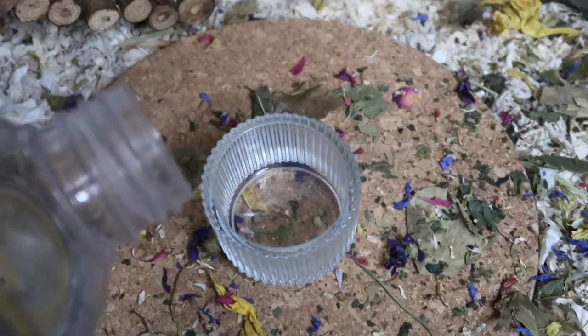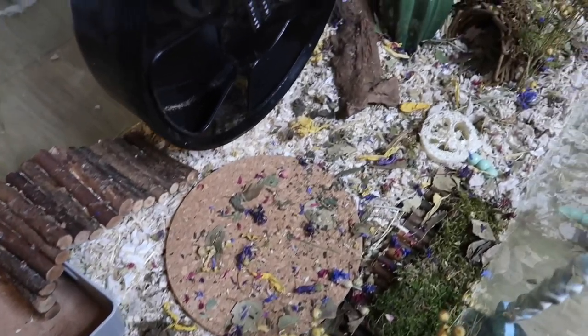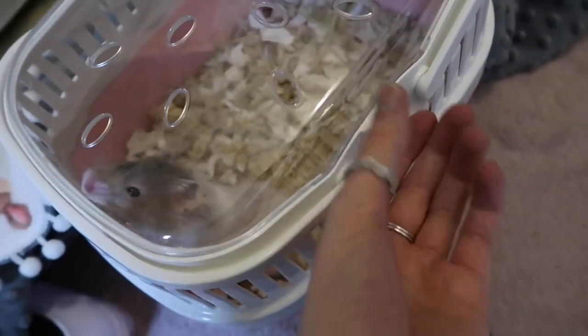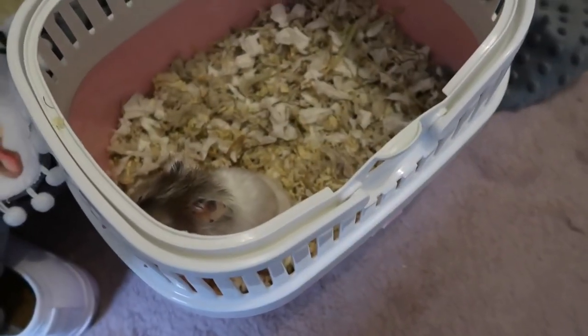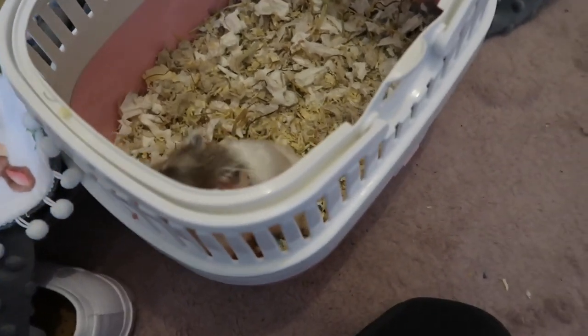Then the cage was done and I just needed to fill up his water bowl — and here is what the cage ended up looking like, still really natural and really nice for him. Then I got Aspen out of the carrier. I did cover the front of the carrier with a blanket because Aspen is a really nervous and scared hamster and he's a lot calmer when he's in a quiet, dark place — hence the blanket over the front of the carrier.